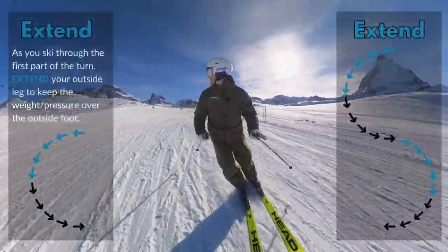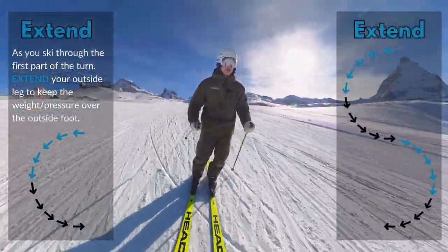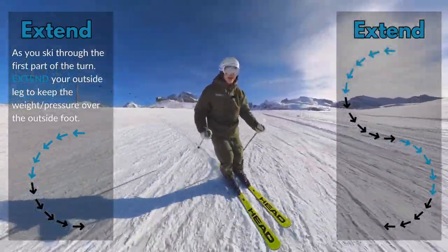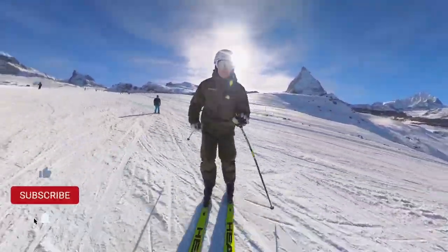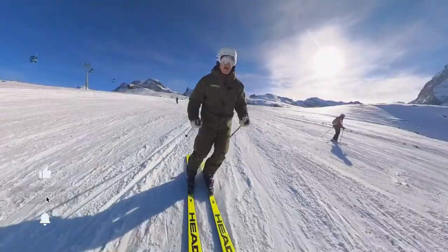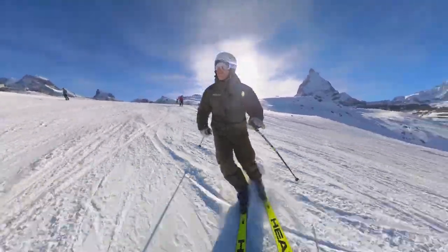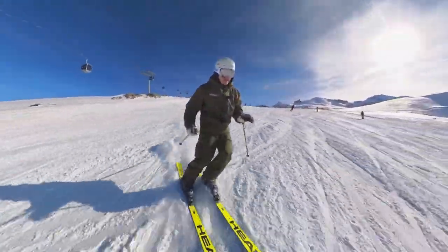In the first part of the corner, I like my outside leg to extend so it gets a little bit longer, up to about the middle of the turn. On this turn it's my left leg — it gets a little bit longer. As that happens, what I feel underneath my outside foot is that it starts to get a bit heavier, which makes me able to balance on it a little bit more.